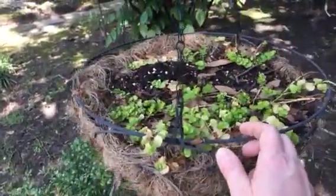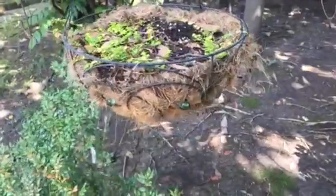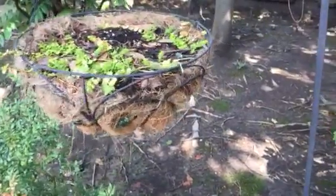And they actually did great. It looks like there's going to be a lot of new growth. By the end of the summer these will be trailing down below the container and will look really nice.